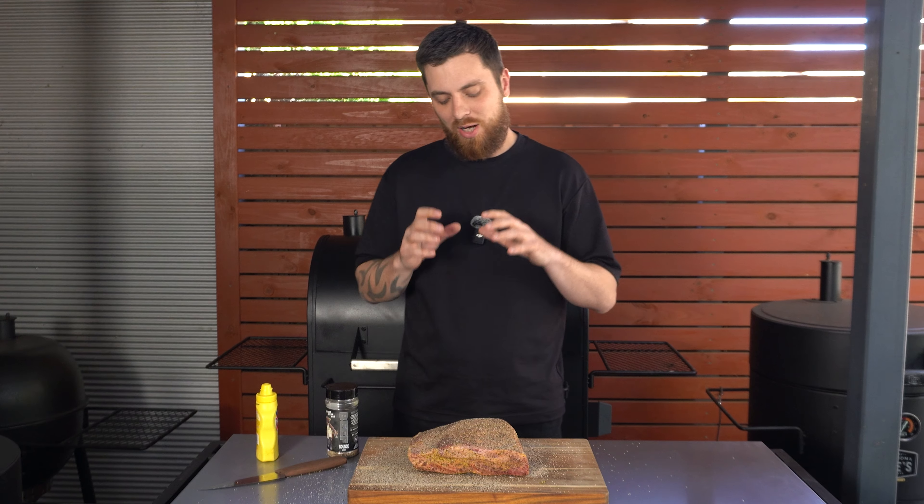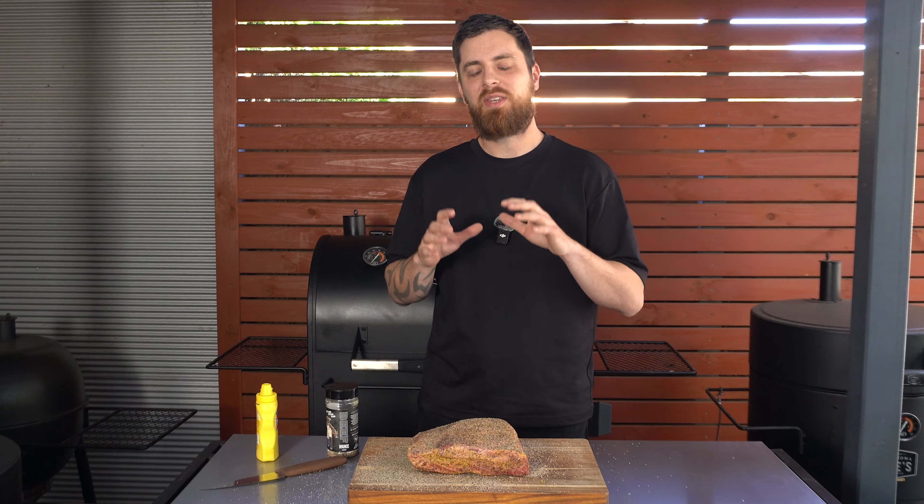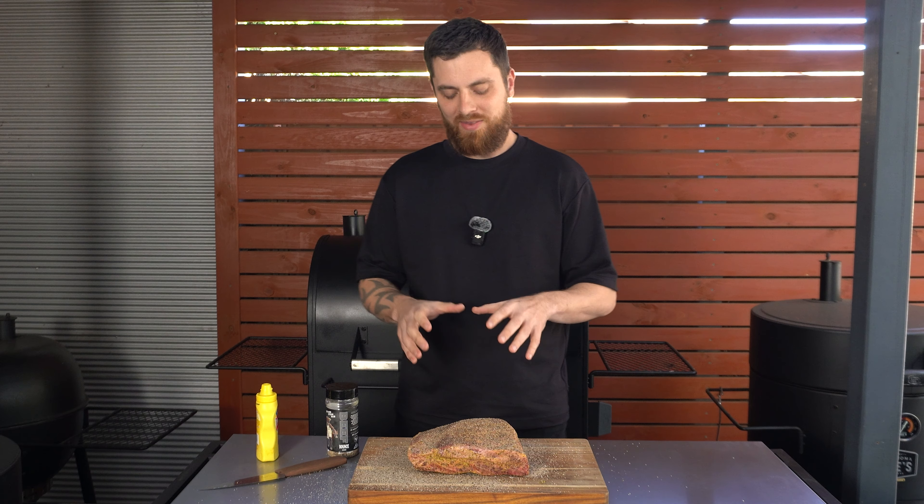I'm also keen to see how our bark turns out, and very interested to see how the texture is on these ribs. I'm no meat scientist, but there are a few theories out there that suggest cooking meat from frozen or previously frozen will make it more tender - that it breaks down the connective tissue. I know some competition barbecue teams will only use brisket that's been previously frozen, so we'll see how these beef ribs go.